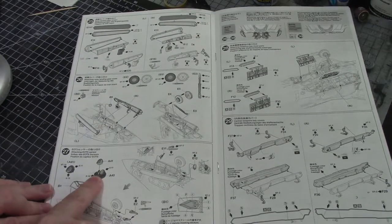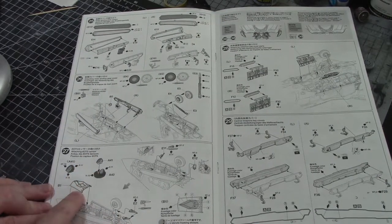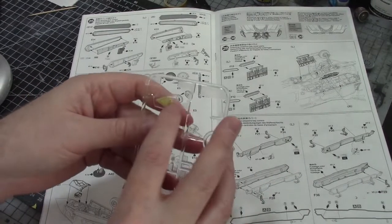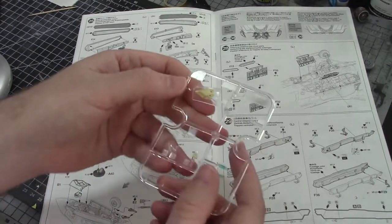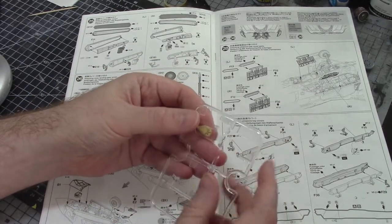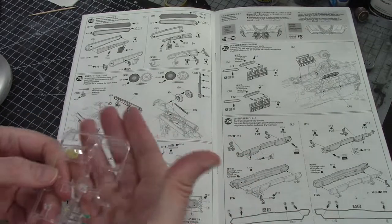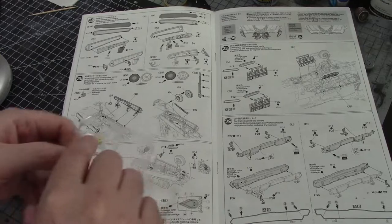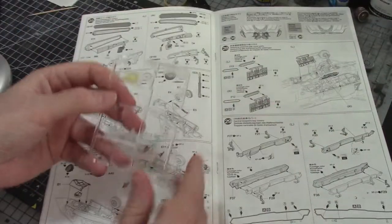We do have a little EOTS sensor to go on here, and a part to go over it. I've already gone ahead and added all the masking - super tiny pieces of masking tape, which come with the kit fortunately. We've cut these out and stuck them on. We just need to paint behind it on the fuselage, which is just going to be white. Then this piece goes over the top and we just paint it all as one.